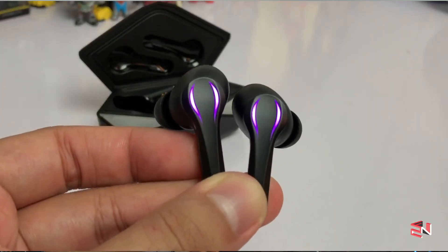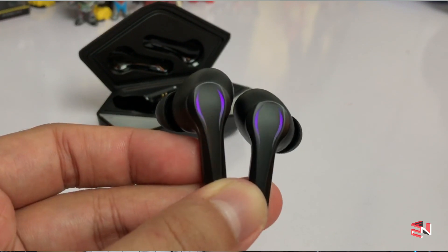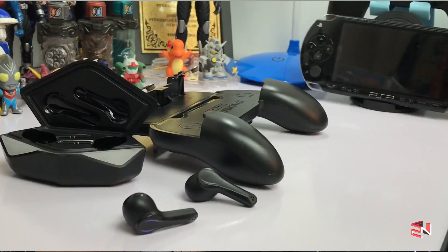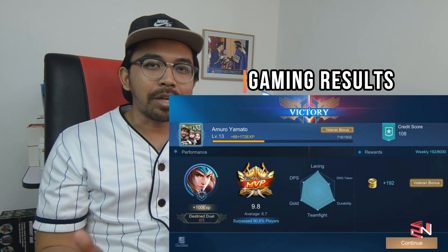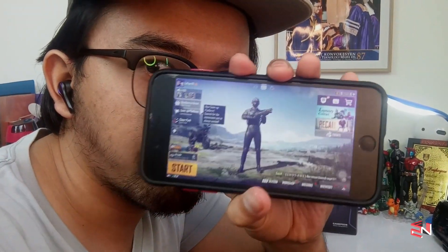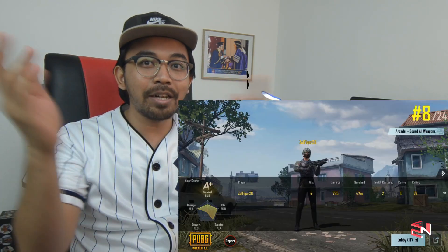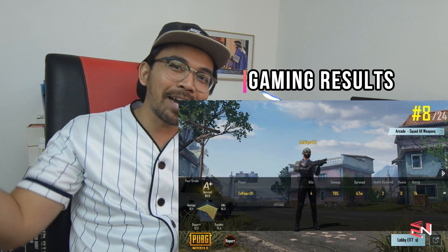Now for the gaming mode, which is the highlight of this product. Disclaimer — I'm only a light gamer, just for fun. I tested two games: Mobile Legends and PUBG. For Mobile Legends, I didn't notice any latency at all — it performed great. For PUBG, I was genuinely surprised. The performance is no joke — zero noticeable latency. Every footstep in the surroundings was accurate: if there's an enemy on the right, the sound comes from the right. I really praise the gaming mode performance — it's top notch.